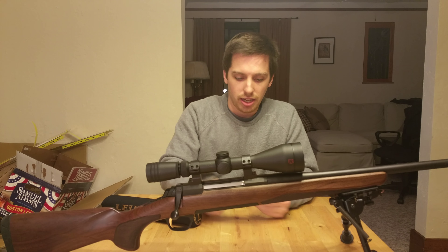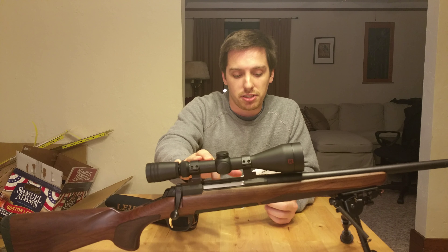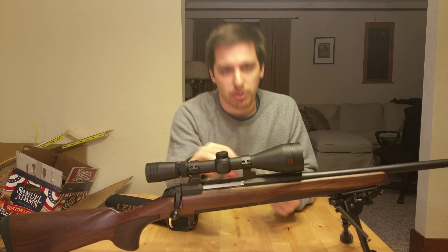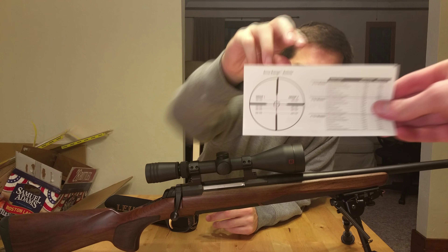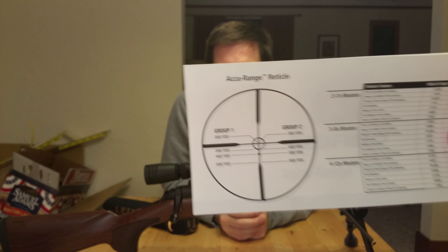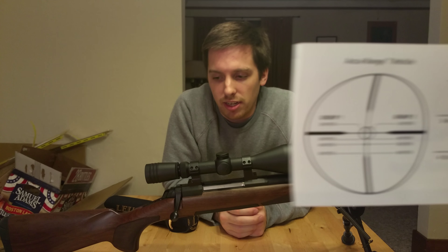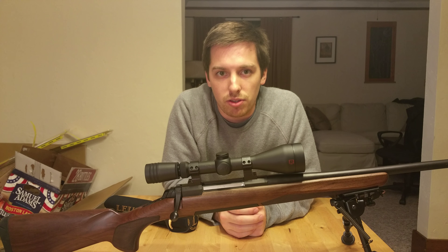The Accurange reticle is what they use in this scope. You can get this with a standard reticle or an Accurange reticle. Here's a quick view of the Accurange reticle, and we'll be showing you some footage looking through the scope itself, seeing how well our cameras can show you the range markings.